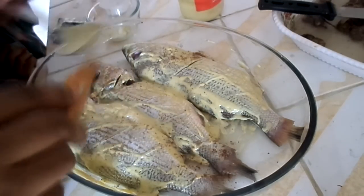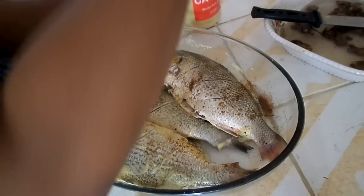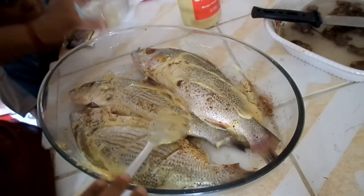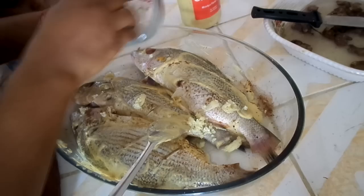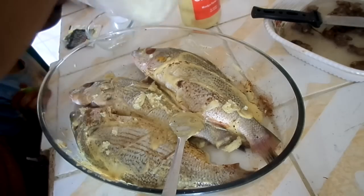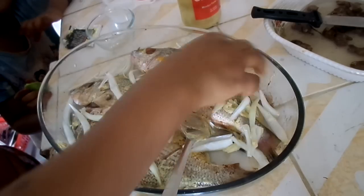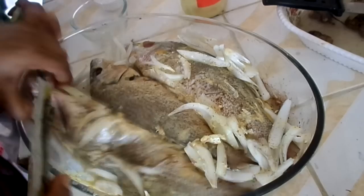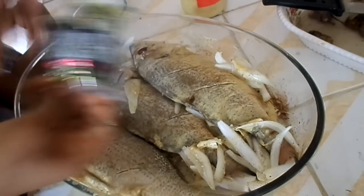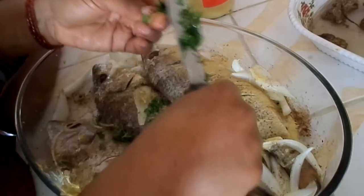Oil your baking dish and place in the fish. I'm going to use tilapia fish for this recipe, but you can use any type of fish. Marinate with mustard, add bouillon cube, crushed garlic, sliced onion, and some black pepper. Add sliced parsley and sweet pepper.